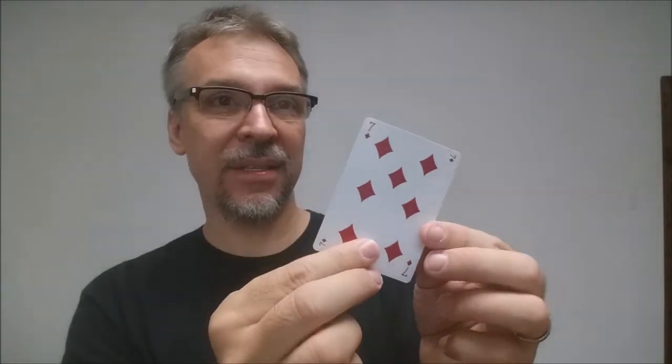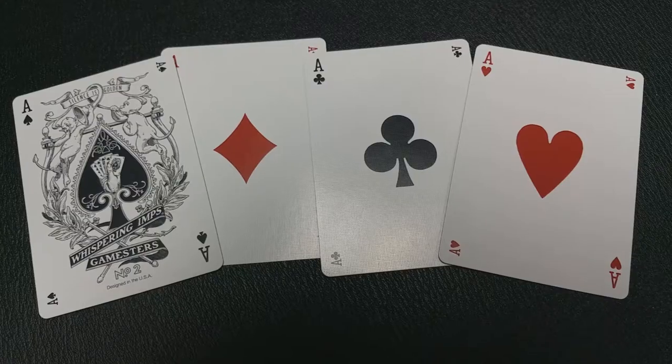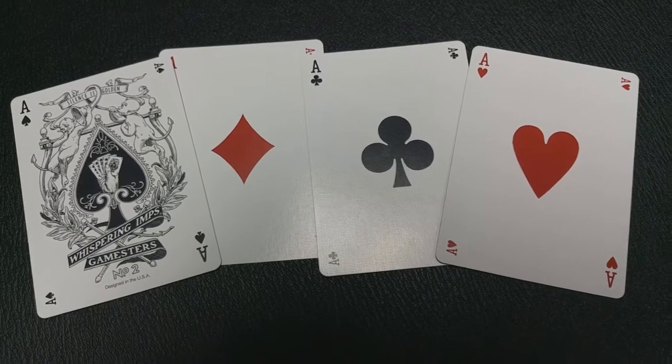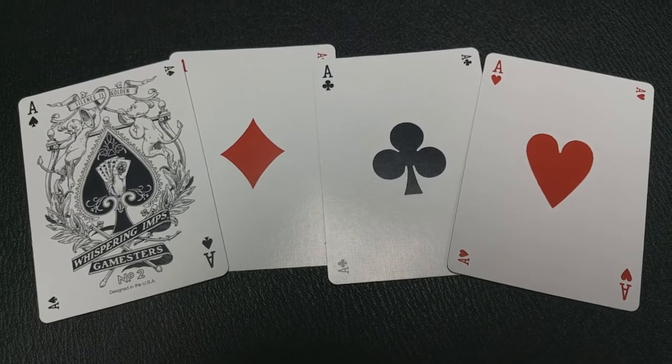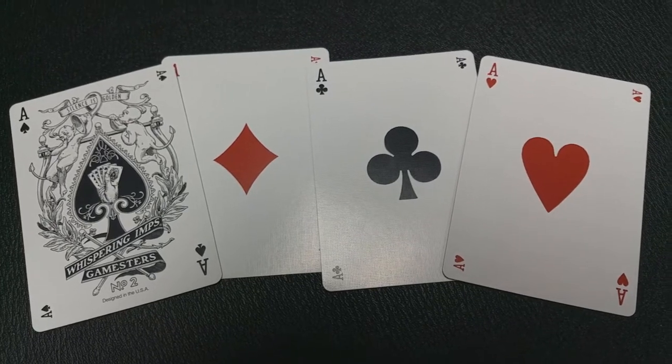The thing that makes this a gaming playing card set is the indices. You can see that you have four indices — your standard two, and then another two that are sideways. These are placed only 2.5 millimeters away from the edge of the deck, so when the card is tabled, you're able to lift just the corner up and gain a peek. That can be beneficial if you're playing a game like poker, where you don't want anyone else to see your hand.